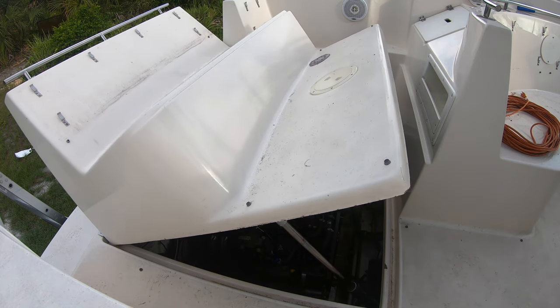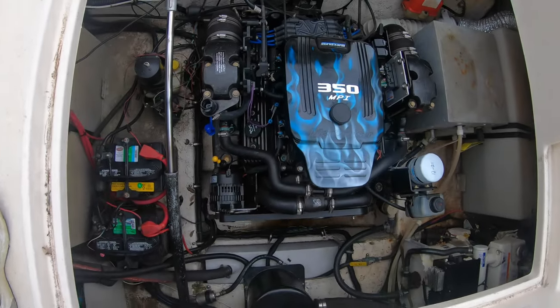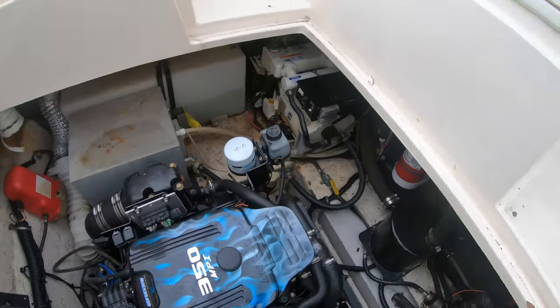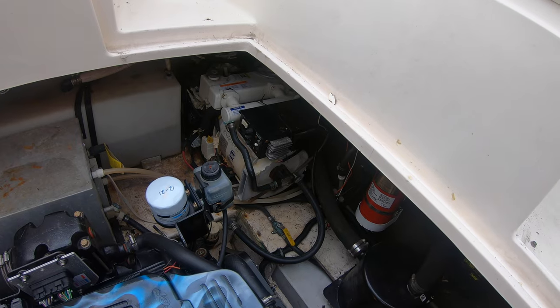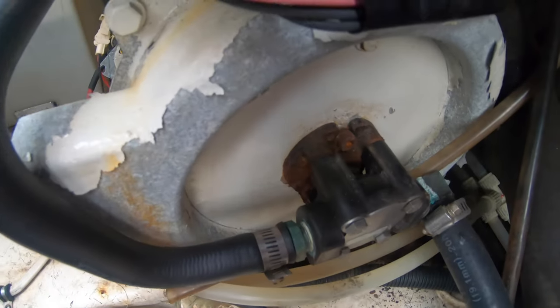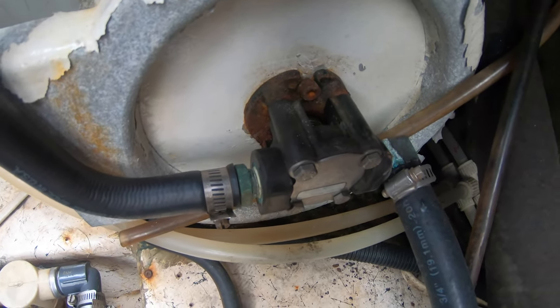When we first got our boat, the generator would start and then turn off — for some reason it wouldn't stay running. Apparently that had been an ongoing problem because the generator was 23 years old and had only 14 hours on it. It's manufactured by Kohler and the model is 5E, which means it's a 5,000-watt marine generator.